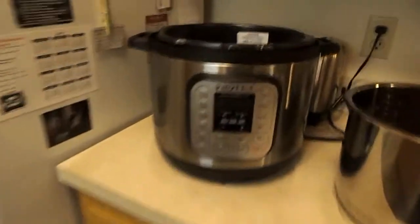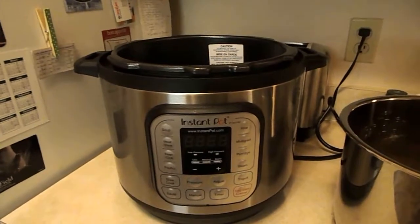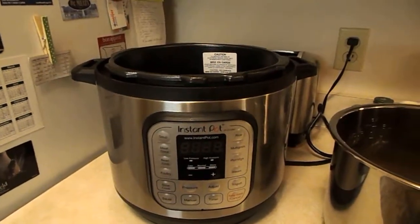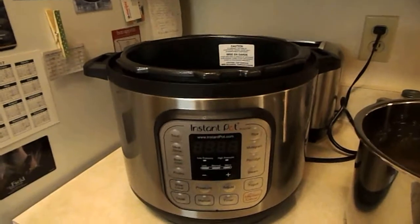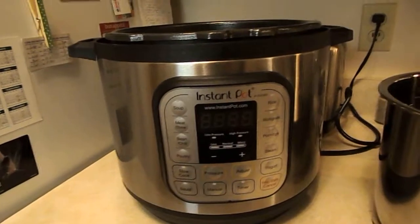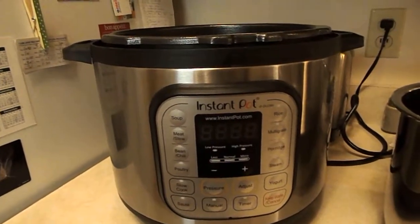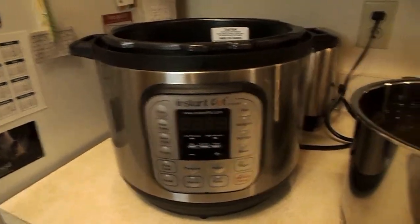I simply put two cups of dry beans — I did not soak them. You can soak them and then it takes less time to cook. Two cups of cranberry beans, I rinsed them, four cups of water. They warned me not to go more than half liquid in here, but I didn't have enough beans for it to be a problem. I used the manual setting and punched in 30 minutes. I do believe they could have been done in 25 minutes, but I don't mind them being a little overdone. And there's my bean juice or bean broth.